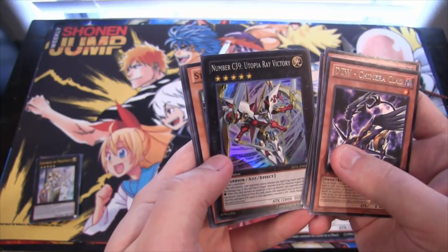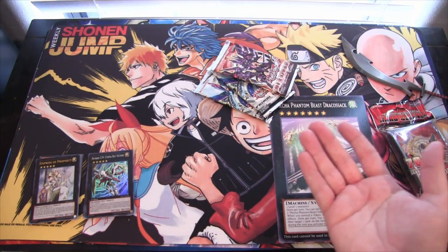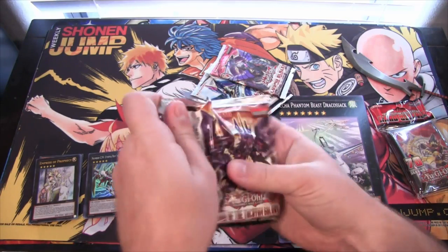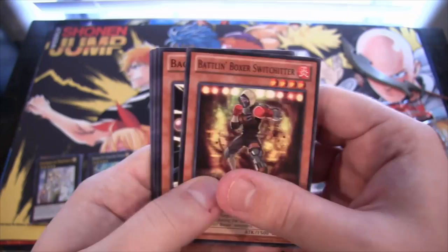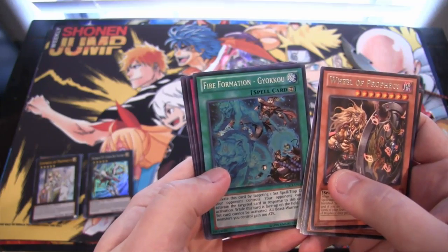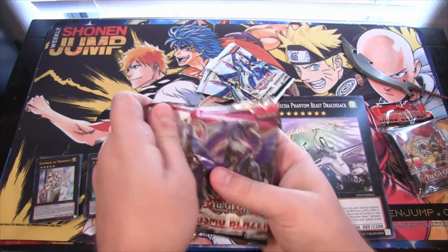A Number card super rare — Number C39 Utopia Ray Victory — already another holo! That's awesome. You never know with repackaged stuff; some people have said those things can be scaled, meaning people look through to see if there are holos. I don't know if I'm just having good luck, but I've never really had too awful luck with repackaged stuff. A Prophecy rare and then we have a Five Headed Formation, and a Cosmo Blazer super rare — give me that back!